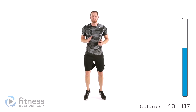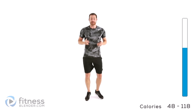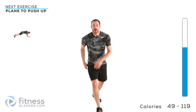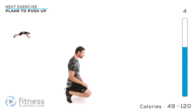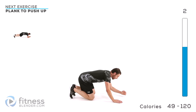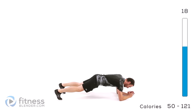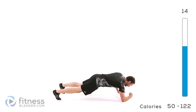Alright guys, one group left — another six exercises. Again, doing two rounds of each exercise, 20 seconds on, 10 seconds off. We're going to be starting into a plank to push-ups. We're going to be down in a push-up position. Start in the full push-up position, drop down onto those elbows and then right back up again.